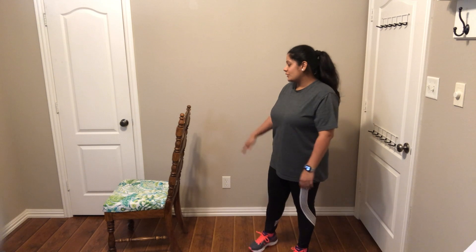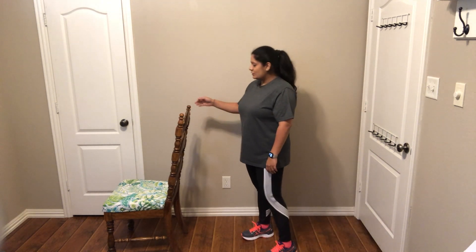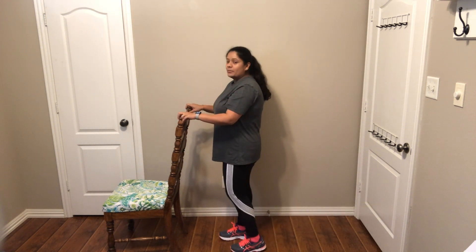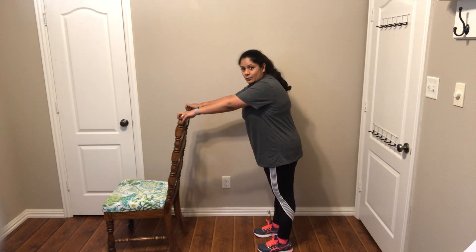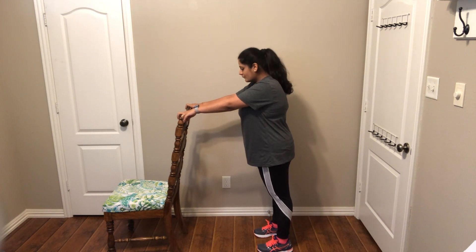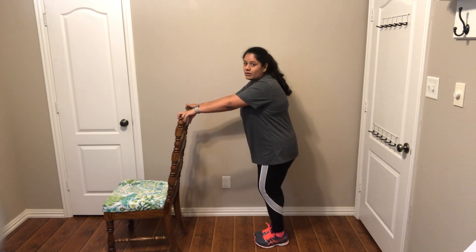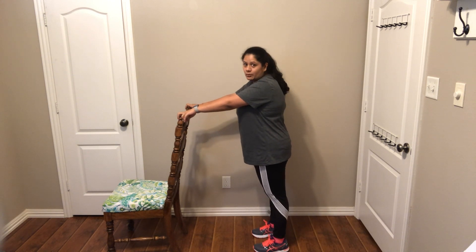To set up for this first stretch, you will need a sturdy chair. You are going to stand behind the chair with your arms resting on the back of the chair. Make sure you take a couple of steps back so you have some room when you are stretching forward or when you hinge your hips forward. Make sure you have your balance and your feet are slightly apart — not too close or too wide — and square to your shoulders.